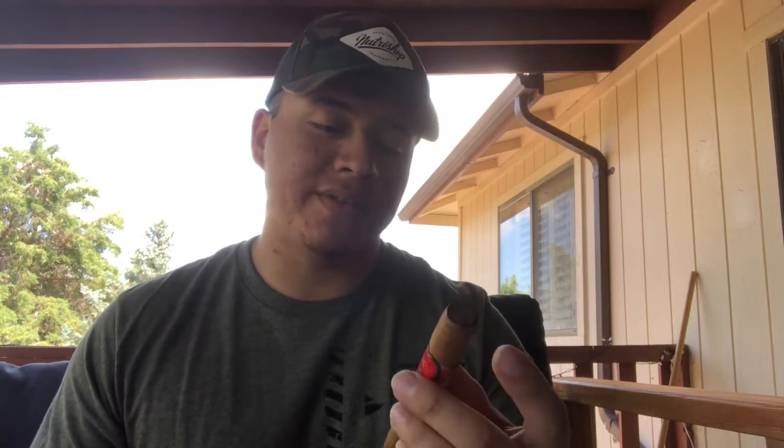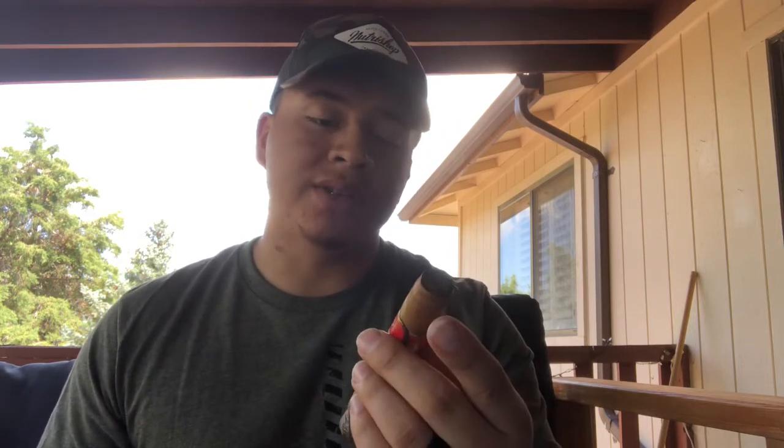From the beginning of the cigar I'm tasting slight cedar, a little bit of leather, and very very earthy floral notes coming out of the cigar. It's going very well with the coffee in the morning. It is a mild cigar — very very mild. I already had breakfast so I'm good to go with smoking cigars because I don't want to get sick.